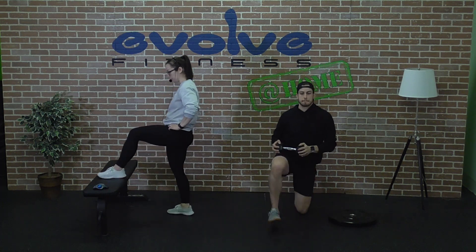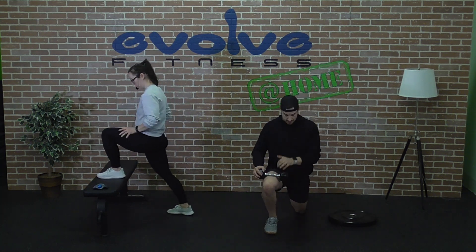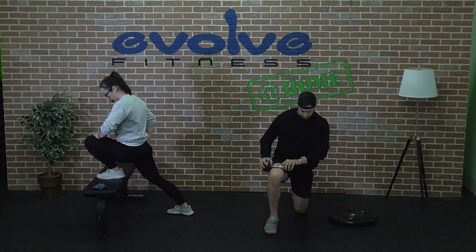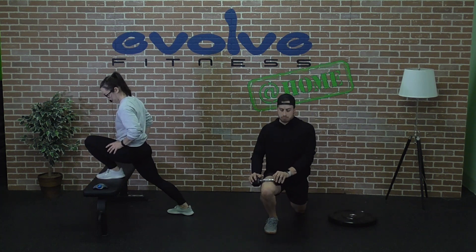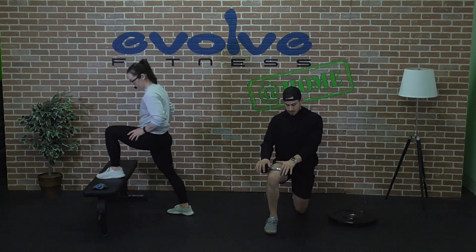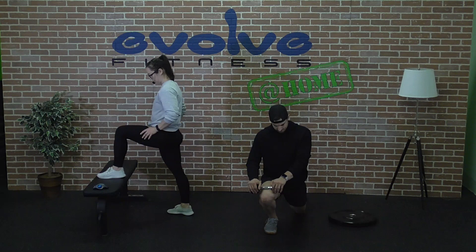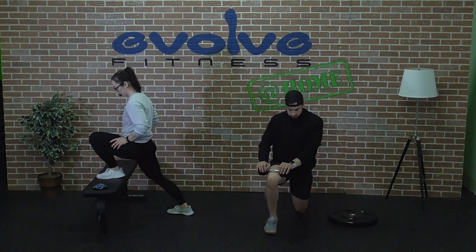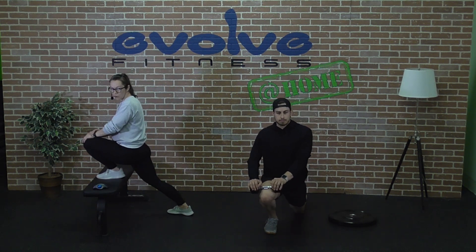Now we're going to switch legs and do the exact same thing on the other side. We're about halfway through our minute here. With about 10 more seconds to go, squeeze in one or two more reps if you can, or hold steady for a few seconds.